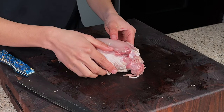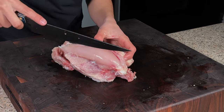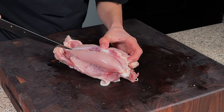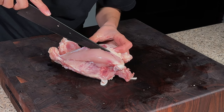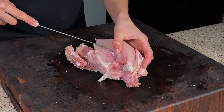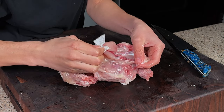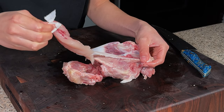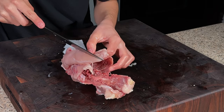Now for the tenderloins — the chicken tenders — go ahead and start as close to the cartilage as we can. Then start halfway through and grab it from this little tendon of the tenderloin and just pull it right off. This helps get rid of that membrane underneath. We'll do the same to the other side.